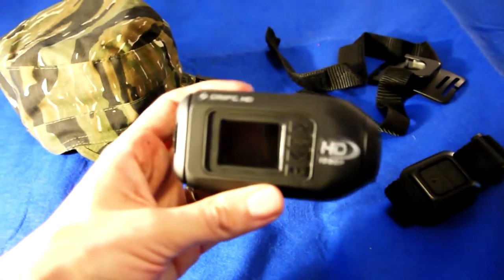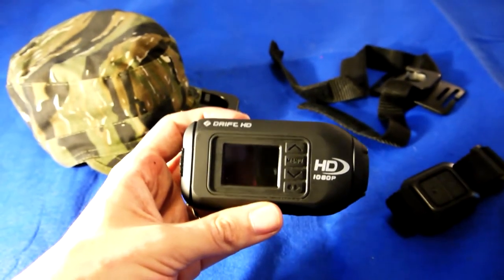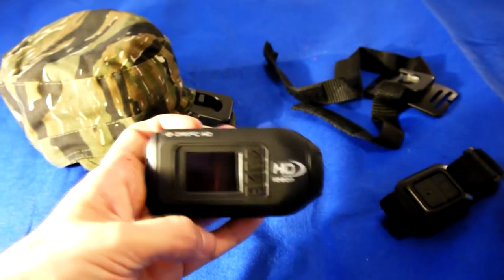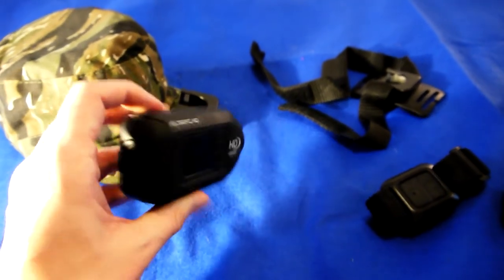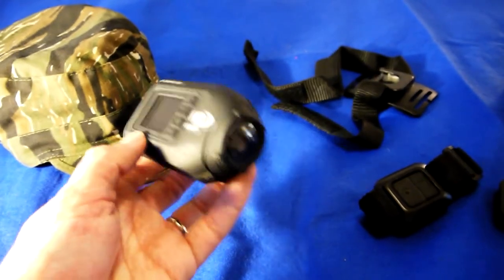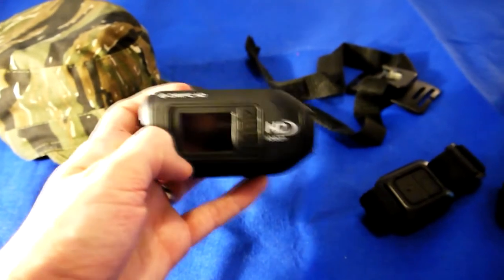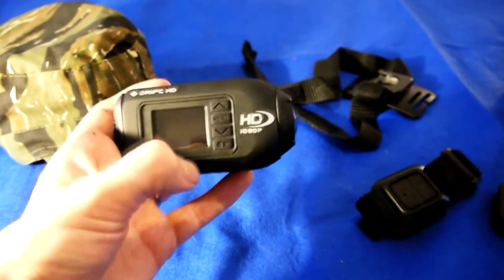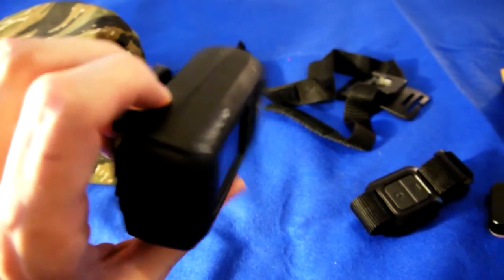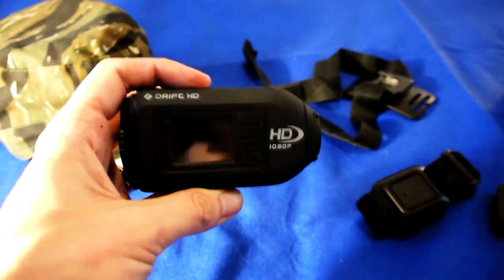I'm using a Drift HD action camera. It's a bit chunkier than some of the other compact action cameras out there, like the Contour or even the GoPro. But the thing I particularly like about it is that as well as the rotating lens, it's got a screen so you can monitor where it's pointing — if it's mounted on the side or top of something, you can check it's pointing in the right direction.